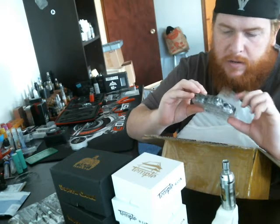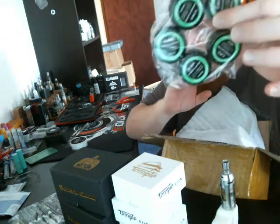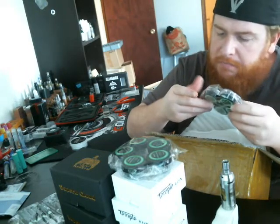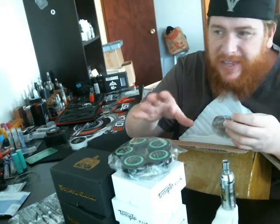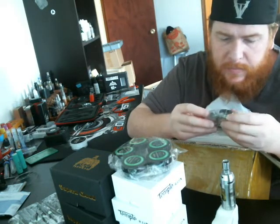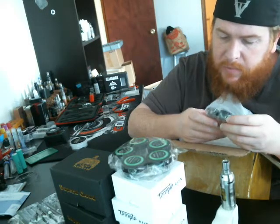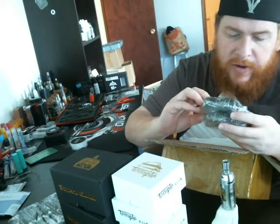And then we have pre-built fused Claptons and pre-built alien Claptons. You can just buy Ontario Claptons and slap them in — they are .45 ohms each individual one, so that would be like .23 with both of them in. 32 gauge wrapped in .8 flat wire, and these are 28 gauge wrapped in 32 gauge.